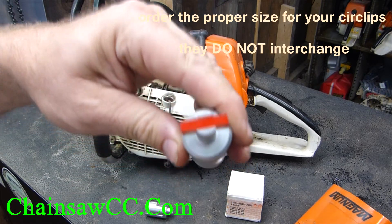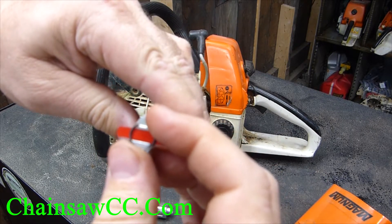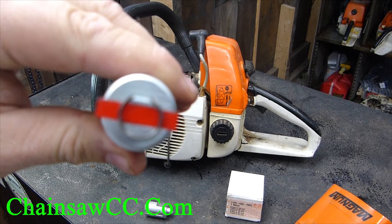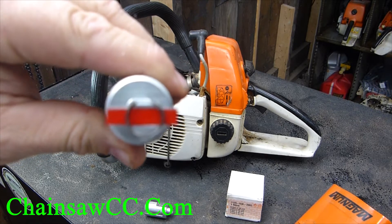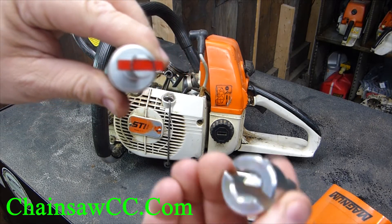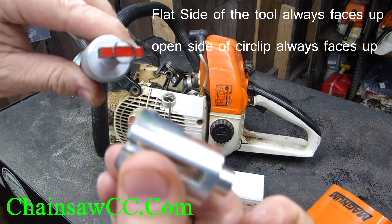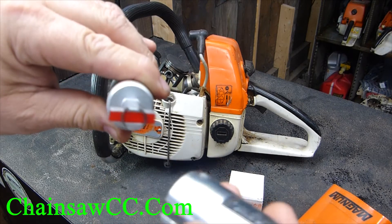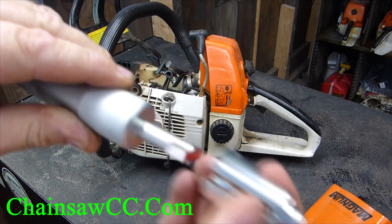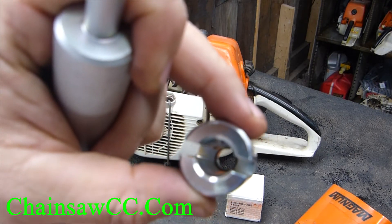To start, put the circlip on the red magnetic end of the tool with the open part of the circlip up, or to the flat side of the large tool. Then the small tool, which has a screw in it on the flat side and a very pronounced flat part of the barrel, goes on with the flat sides matching, and you push it all the way in. Now the circlip is gone from the large tool and is set in the barrel of the small tool.